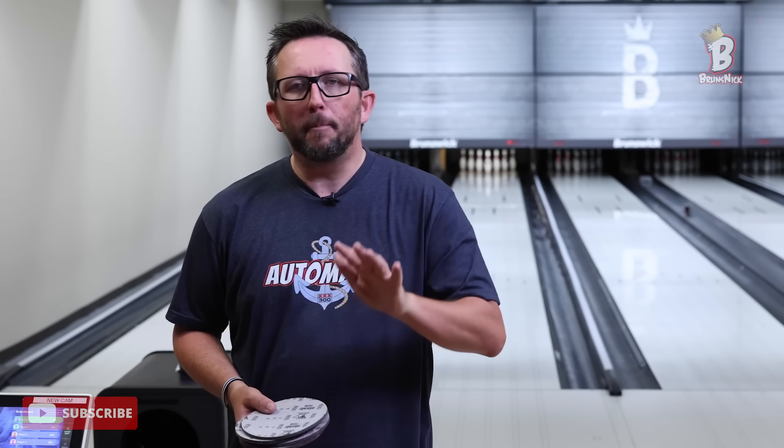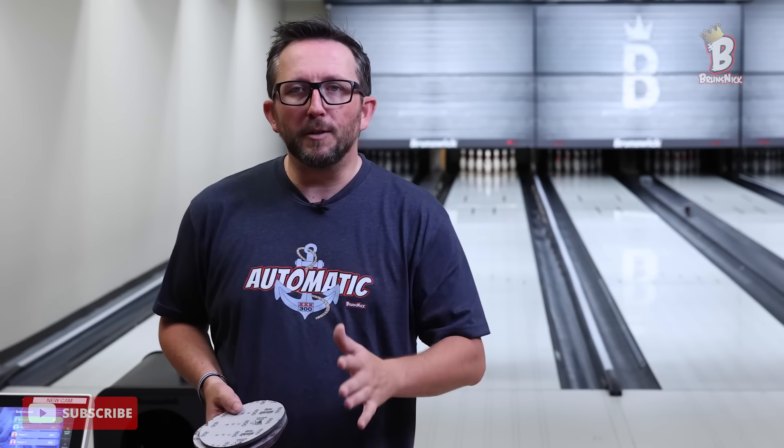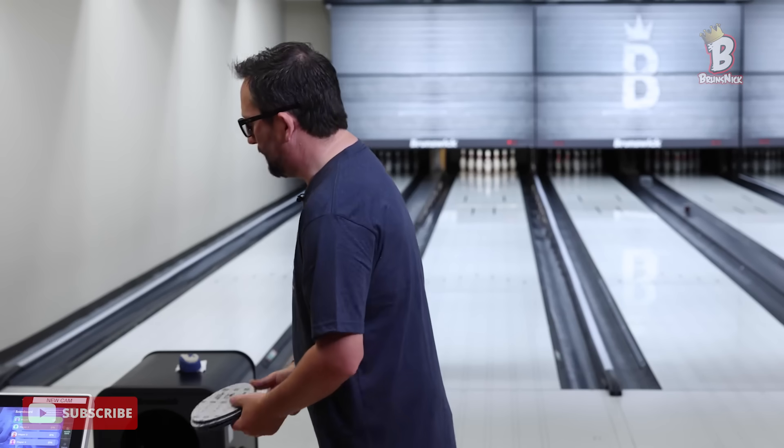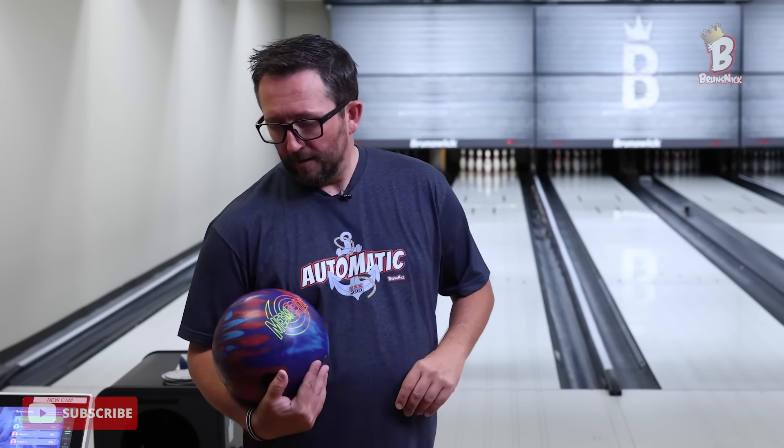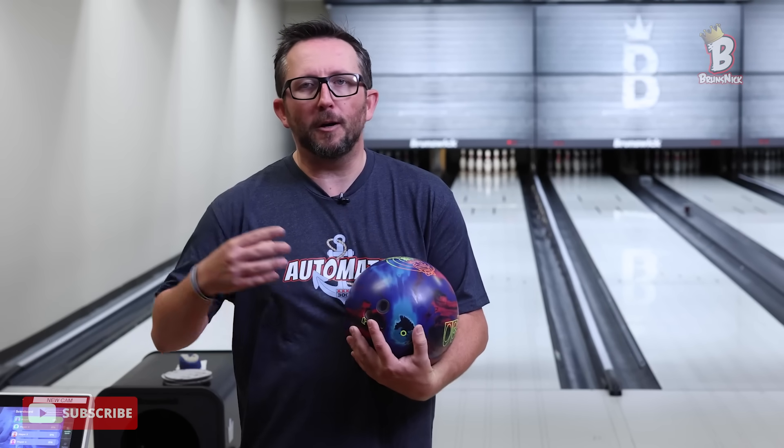We're going to get warmed up and I'll throw some shots. I've got two bowling balls with me — my trusty Purple Hammer, which is still legal by the way, and the brand new Mesmerize by Brunswick. A strong asymmetric solid and a urethane ball, because what else could you possibly need when they're fresh on the Bear Pattern? I'm going to start with resin — out of box, I haven't touched the surface.